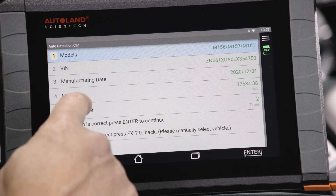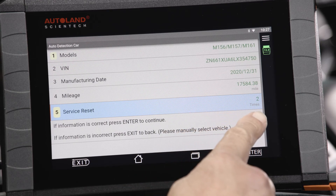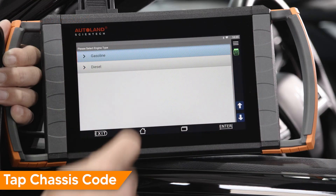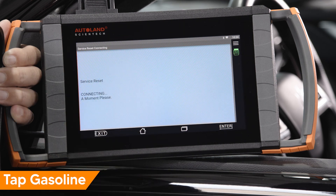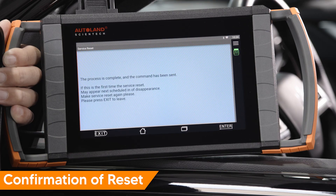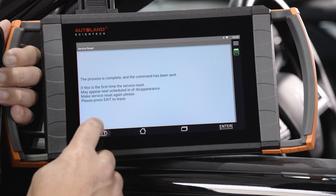You'll notice on iScan's Maserati diagnostic software the identification page shows the number of service resets performed on the vehicle. This information is helpful when confirming a successful maintenance indicator reset. Tap Gasoline. You will receive a message stating the process is complete. Press Exit to continue. With iScan, see the complex turns simple.